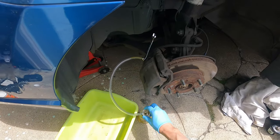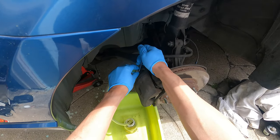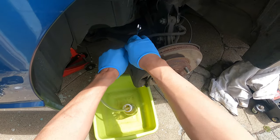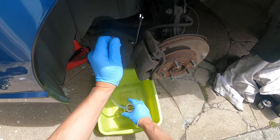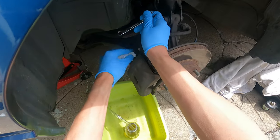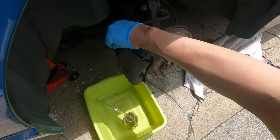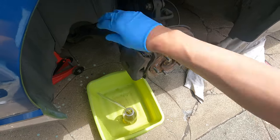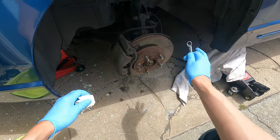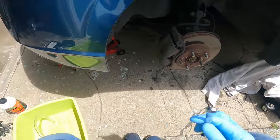We put it back under the pan, make sure the bleed screw is tight, disconnect the hose carefully since fluid will come out, give it a little wipe down, take out the wrench, and put the dust cap cover back on. The other side — the passenger side — is exactly the same as the driver's side: just tighten and unscrew accordingly, put the wheel back on, and you're ready to go.